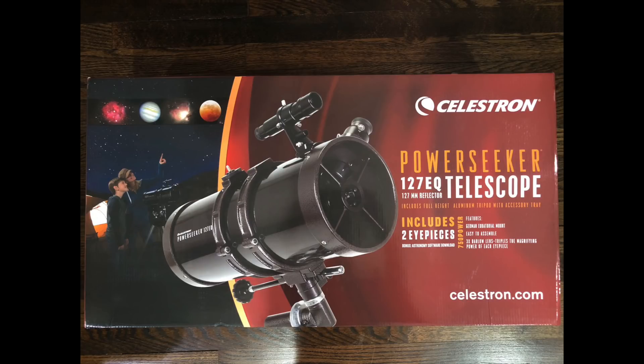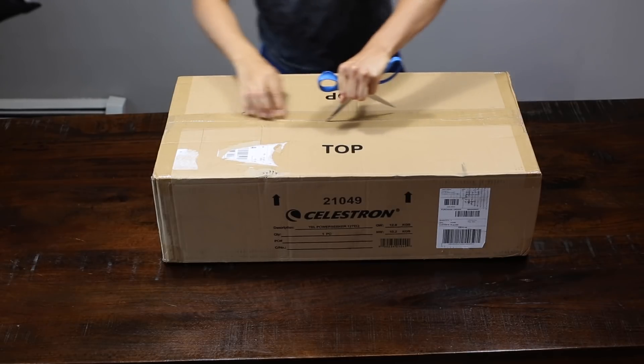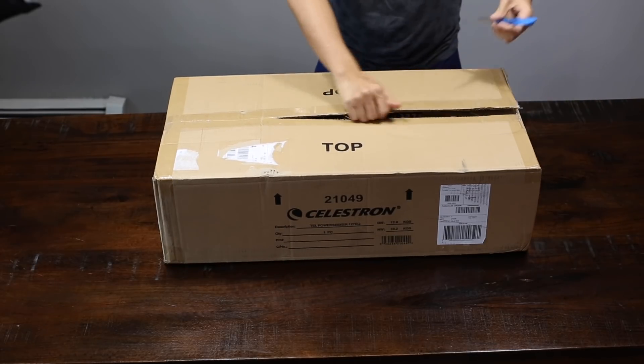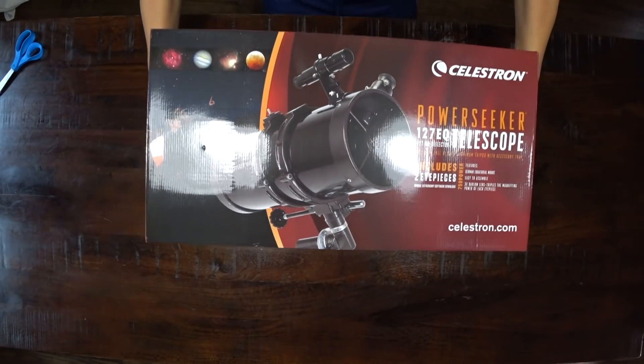Hey guys, so today I'm going to be reviewing the Celestron PowerSeeker 127EQ Telescope. This features a compact and portable design with ample optical performance to excite any newcomer to the world of amateur astronomy. I bought this online for my nephew and we're going to be unboxing and reviewing it at the same time, so you guys will know how it works and the quality of the picture. So check it out.